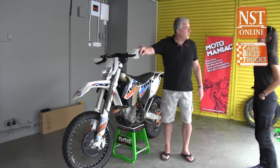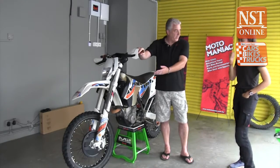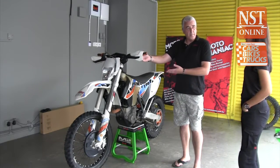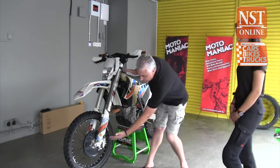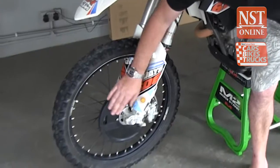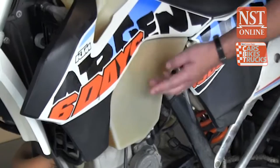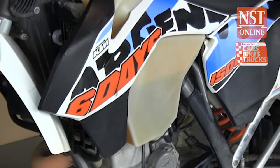I'd like to explain some fundamental differences between an enduro bike and what you're used to riding. This is a KTM 350 four-stroke, a European bike built in Austria. The main difference is we have a lot of suspension travel, WP inverted forks, and a disc protector to stop stones hitting the front disc. Moving up the bike, we have a translucent tank so you can see the fuel level — one of the major benefits of a KTM, very handy when riding off-road.